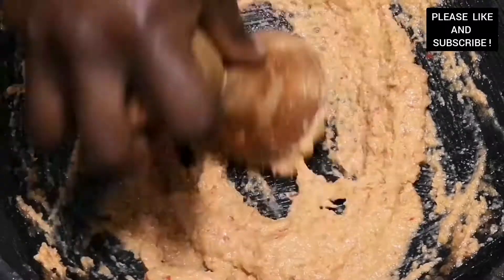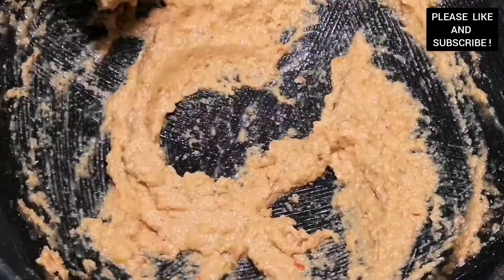We just added our peanuts as well. If you don't want any peanuts you can opt them out. If you want to use extra nuts, you can use your cashew nuts or any nut of your choice. As you can see, our peanut is all smooth and nice.